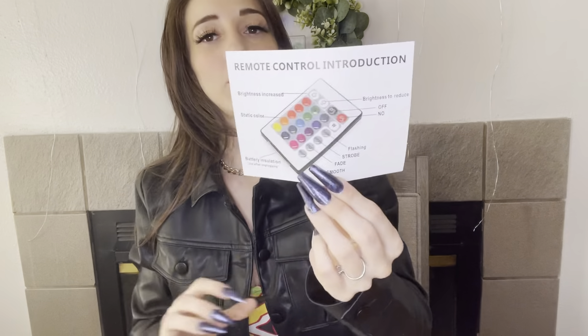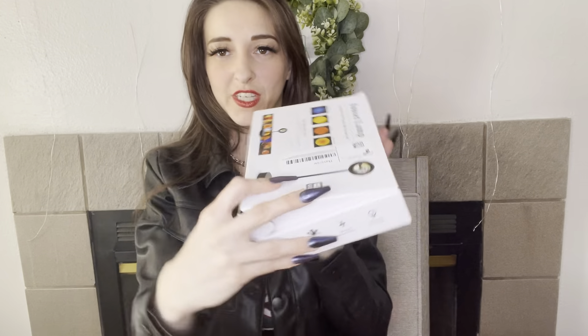Hi guys, it's me Shelpster. Today I'm gonna be showing you guys this sunset lamp — it's supposed to be really good for content creating and stuff. It comes with a remote control. Probably should have opened it first! Ooh, fancy! Look at that light! Wasn't expecting two controllers, whoa okay.